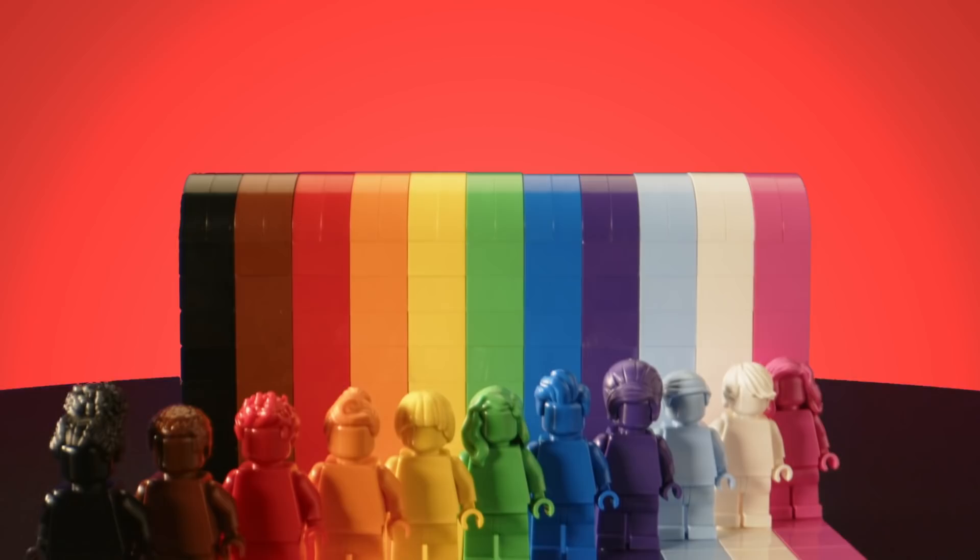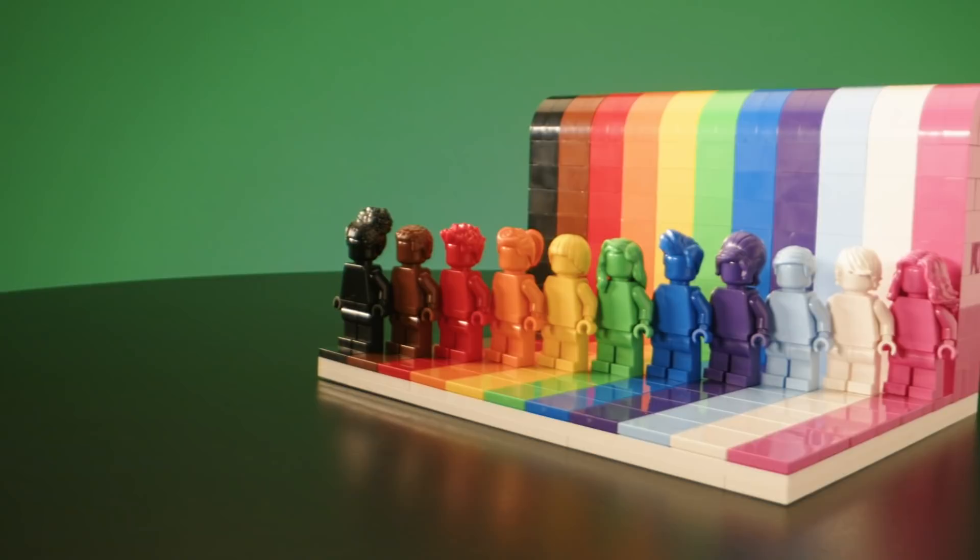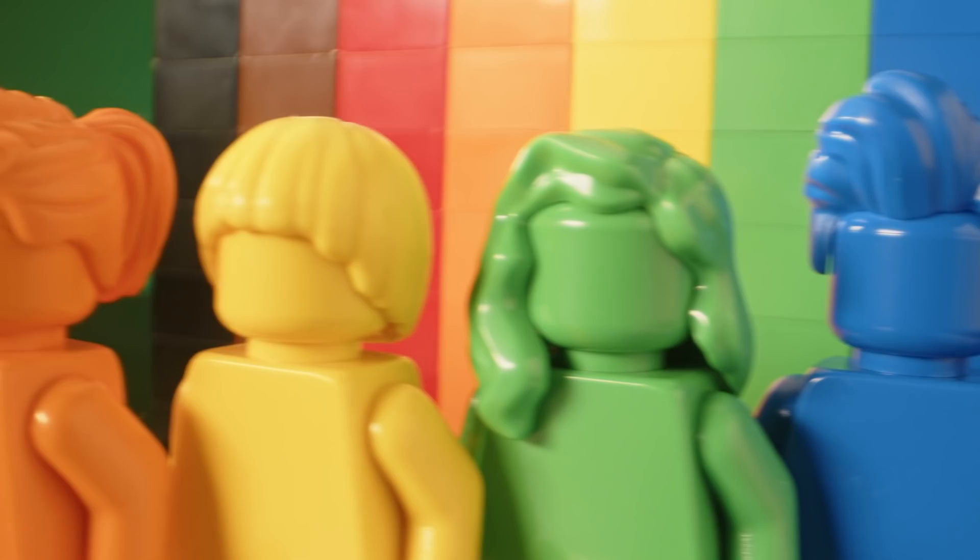This set is called Everyone is Awesome and it's a very special set to us at the LEGO Group because it's the first time we're launching a product that really celebrates diversity in our fanbase and the LGBTQIA plus community. We've included the whole spectrum of the rainbow colours from the LGBTQ plus flag and we've also introduced all the minifigures in monochrome different colours of the rainbow, and we've purposely designed this set to be very simple and eye-catching — something that people will hopefully be very proud to display in their homes.